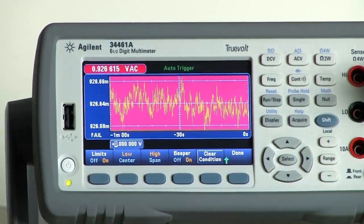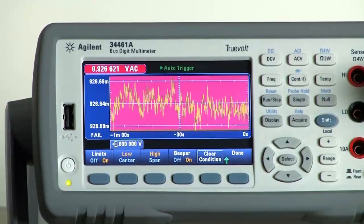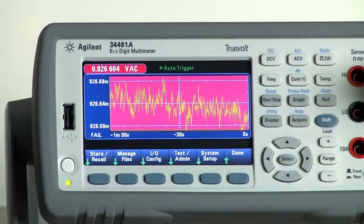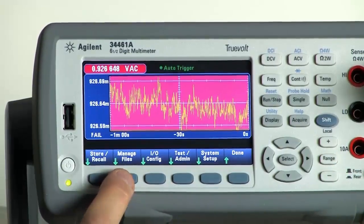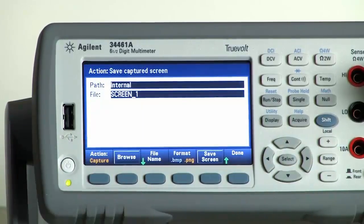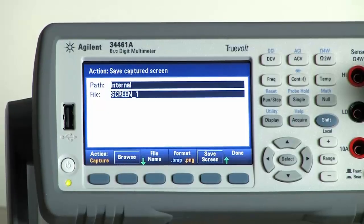The final thing I wanted to note: with all these display views, you can very easily choose to save a screenshot at any time. So if I want to capture this screenshot, I do Shift, Utility, and I hit Manage Files. And at any point in time, I can choose to save the screenshot.